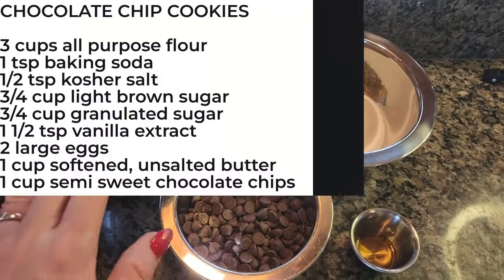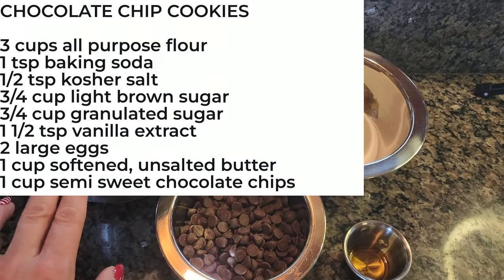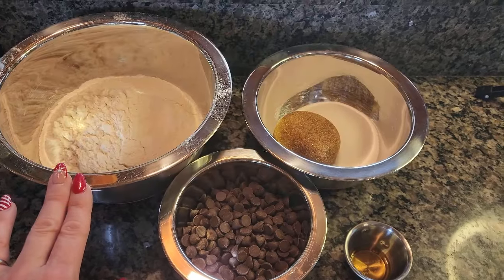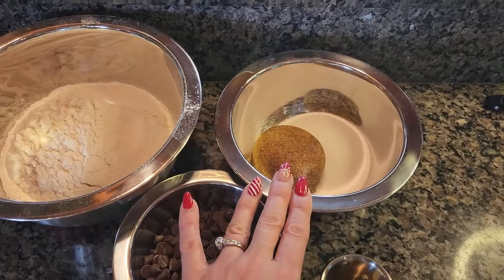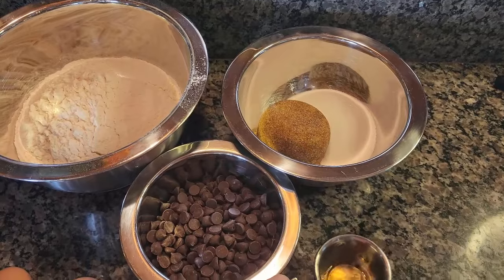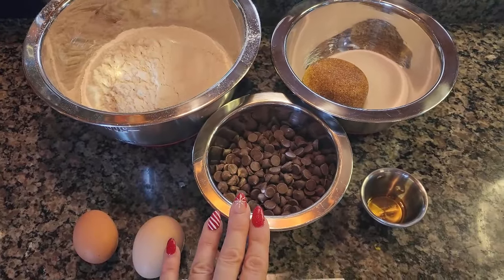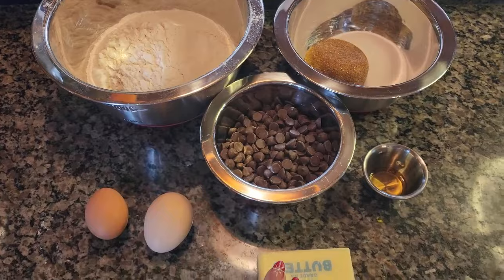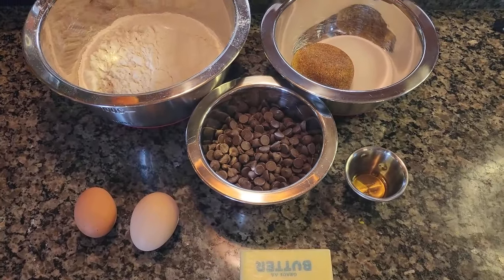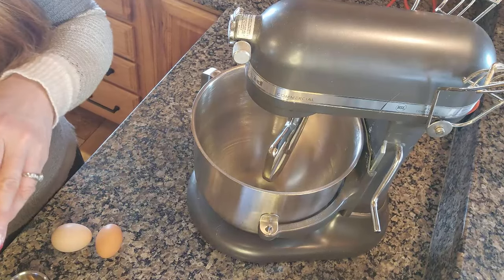I'm going to throw in a recipe card in the video, but let's go ahead and get started. In this bowl I sifted together three cups of all-purpose flour, one teaspoon of baking soda, and half a teaspoon of kosher salt. In another bowl I have three-quarter cup of packed light brown sugar and three-quarter cup of white sugar. I also have one and a half teaspoons of vanilla extract, one cup of semi-sweet chocolate chips, two large eggs, and one cup of unsalted butter at room temperature.